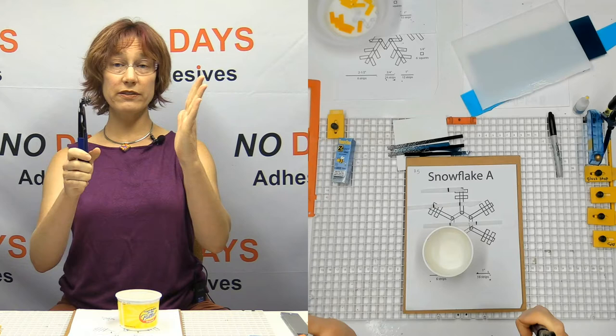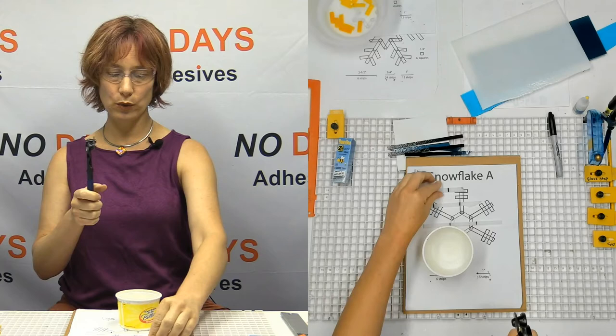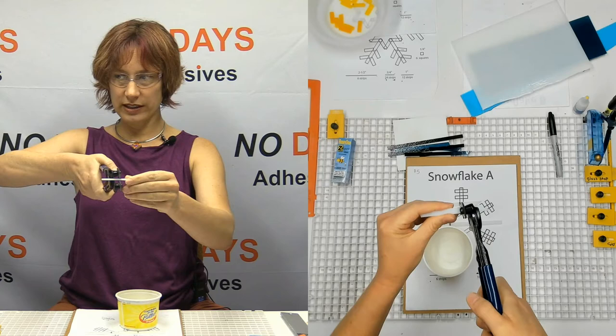With the mosaic nippers, you want to hold the tool out in front of you and you want the wheels to face your other hand. So if the wheels are facing your other hand like this, then you will be able to see where it is that you're going to be cutting.